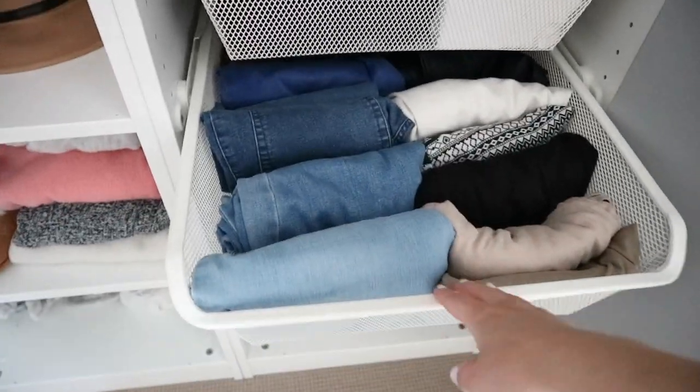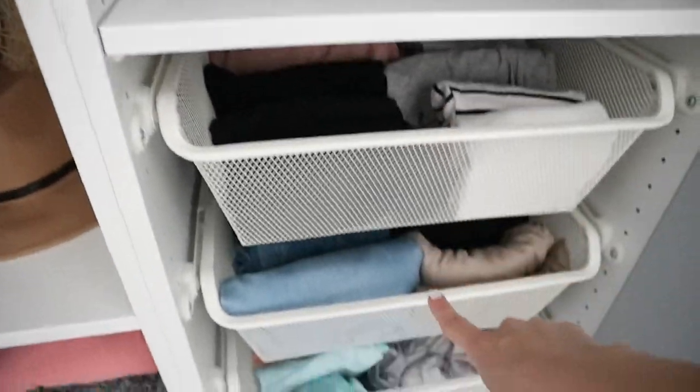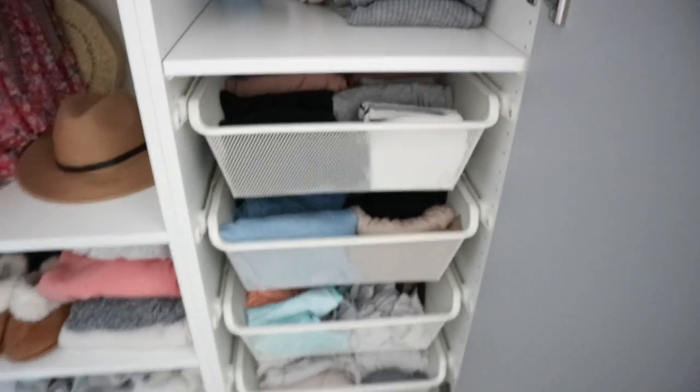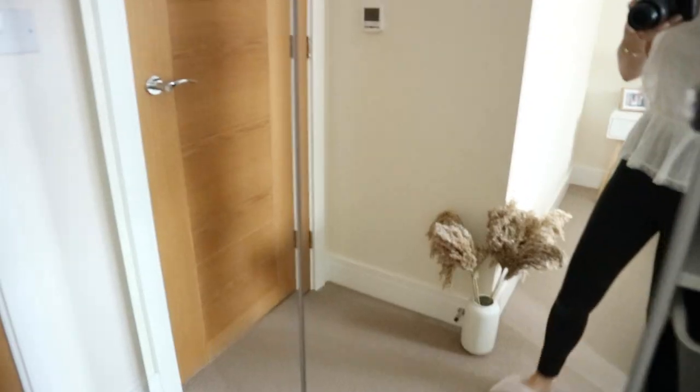Obviously it's totally up to you. I've got trousers here. The way I organize it: I've got tops, trousers, socks, and pajamas at the bottom. So yeah, that's what we've got in here. And then I'll go ahead and show you my husband's side as well.